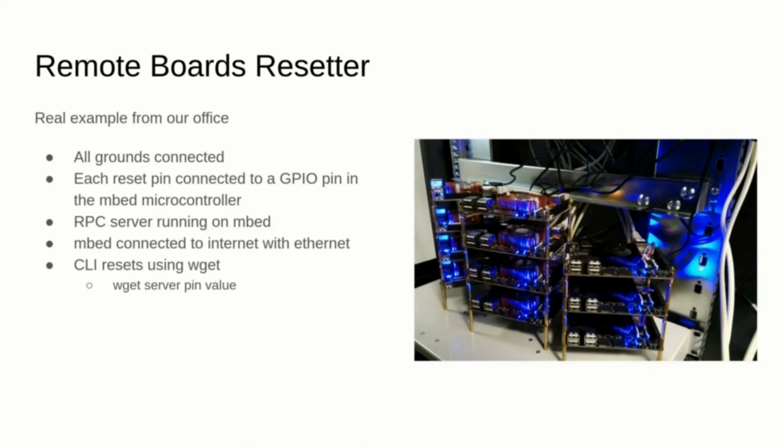The microcontroller runs Mbed OS and runs a remote procedure call server connected to the internal network. Thanks to this setup, we can easily reset a board remotely using a wget command from the command line.